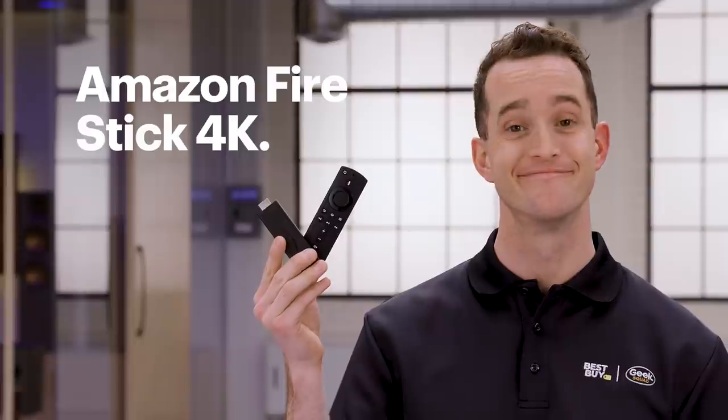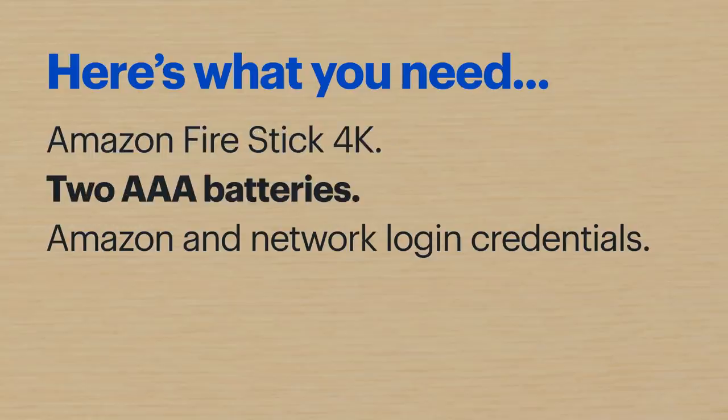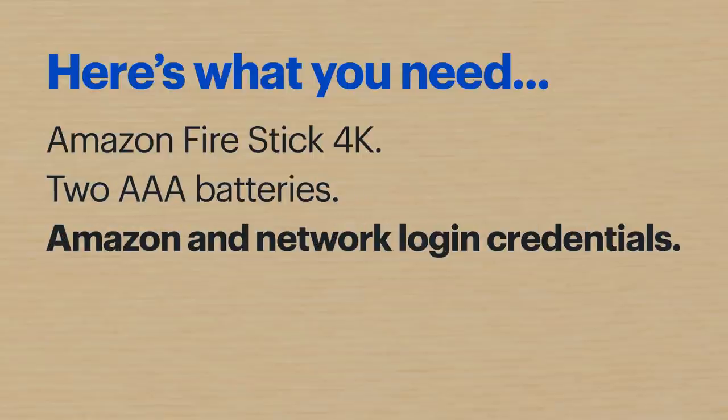Hi, I'm Agent Mead, and today I'm going to show you how to set up your Amazon Firestick 4K. Here's what I'll be using: the Amazon Firestick 4K, two AAA batteries that are included in the box, and your Amazon and network login credentials. I'll also be using a smartphone, but you don't need one to complete the process — it does make the process a little easier, especially if you want to pair additional devices.